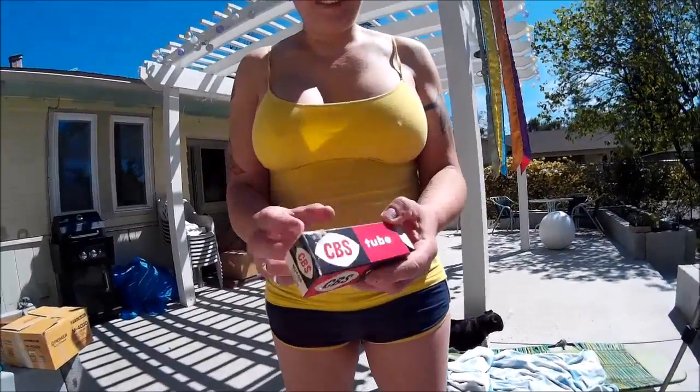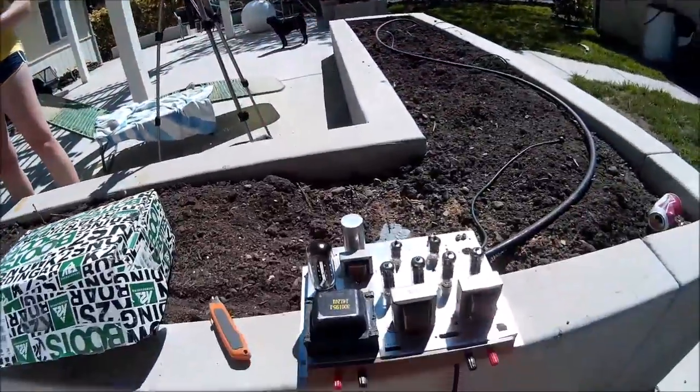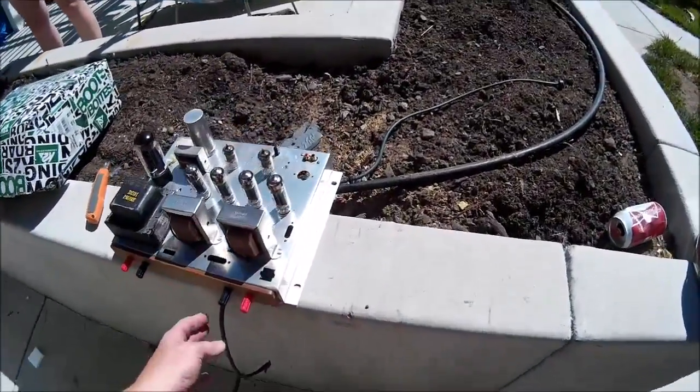CBS actually made tubes at one time — a division of Columbia Broadcasting System. Yes, they did. And this is from Rosie's own personal stock from a long time ago.